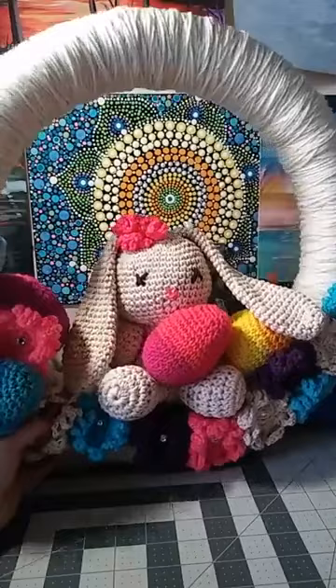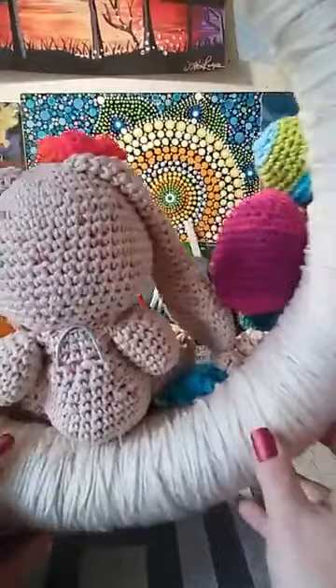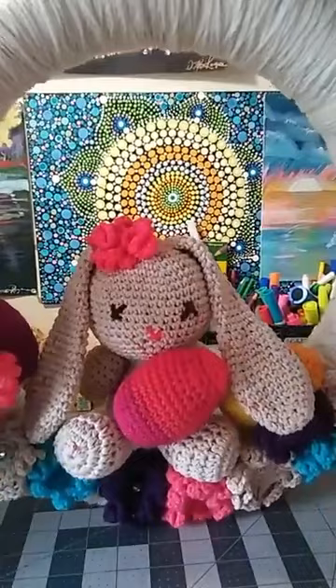For this wreath, I used a pool noodle for the outside and I'm going to show you how to put that together. It was literally a pool noodle, some duct tape, and my husband found a cool way to get the bunny to sit on the wreath. He used a hanger and we just cut it off with some clipper things and simply pressed it through the back of the bunny and into the pool noodle so it would stay there. It's really inexpensive to make.